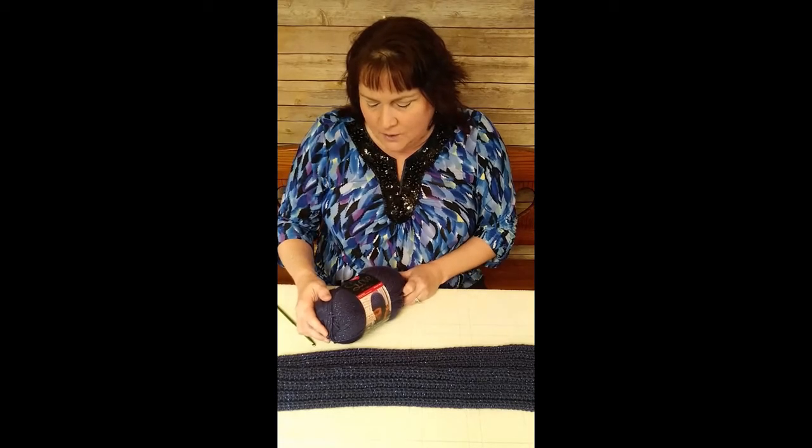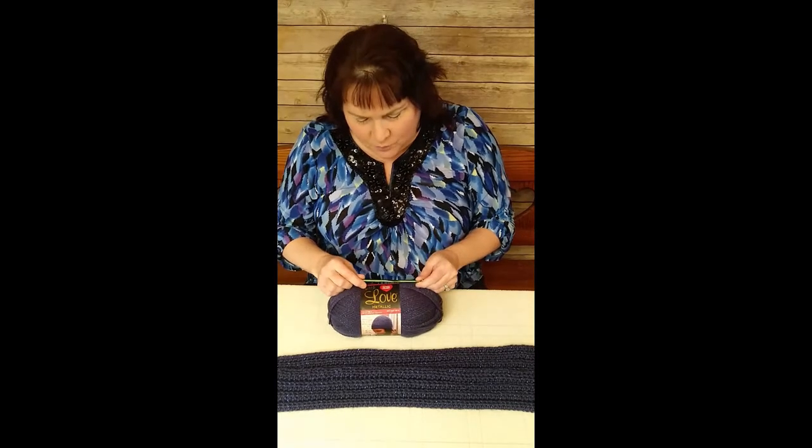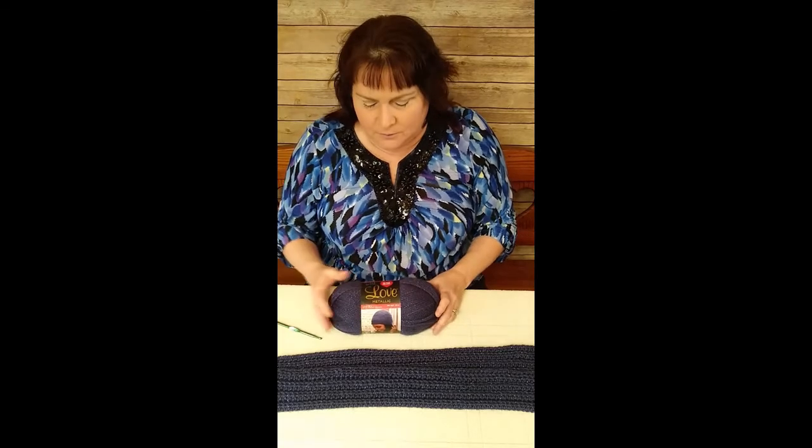Hello and welcome to Lamplight Crochet, my name is Laura. Today we will be learning how to crochet a long scarf that's nice and soft to the touch, measuring about 77 inches long by three and a half inches wide. This scarf was made as an accessory, not for extreme warmth. It's made from Red Heart With Love Metallic yarn in the color Royal, crocheted with an I hook, which is a 5.5 millimeter hook.